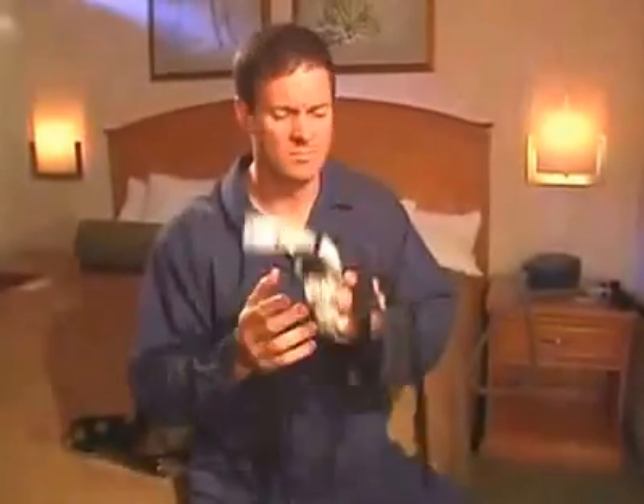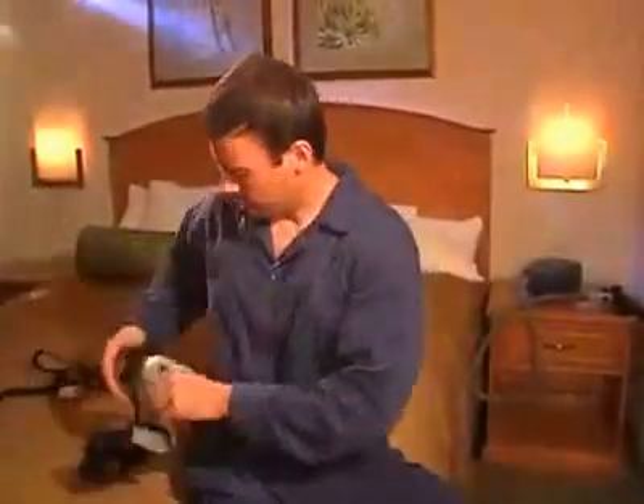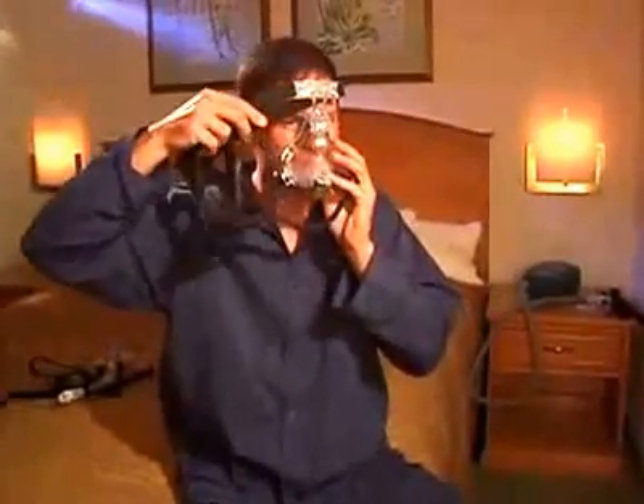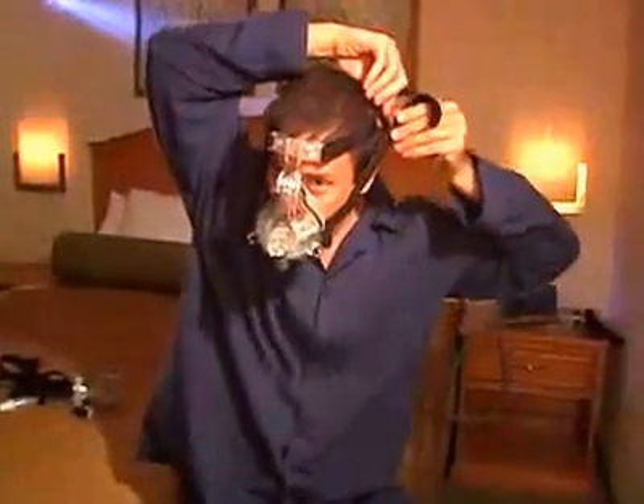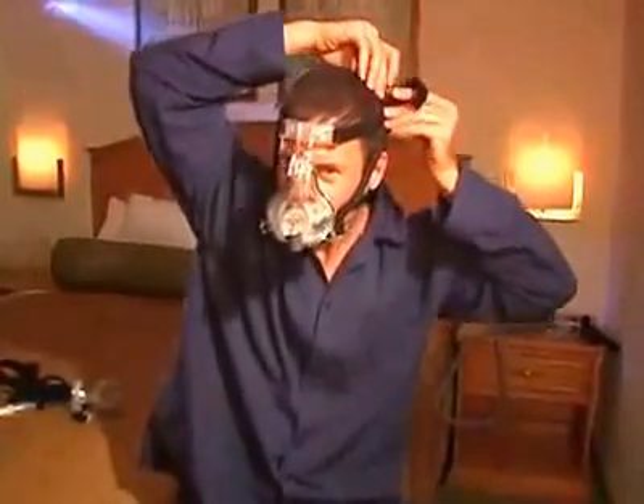Traditional masks have a bulk of material and components that are over the nose, near the eyes, and on the forehead. Often additional accessories are required that can further complicate your experience with the mask.